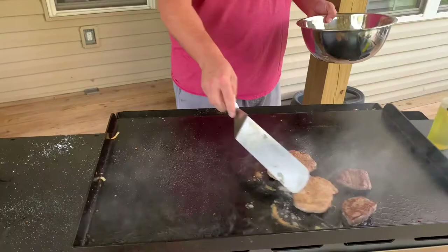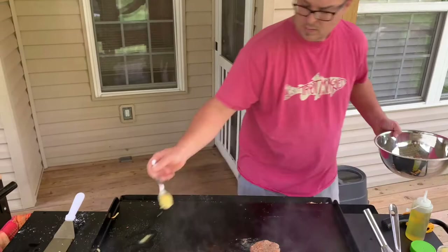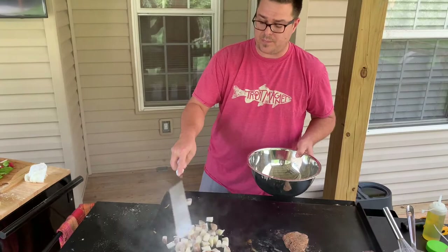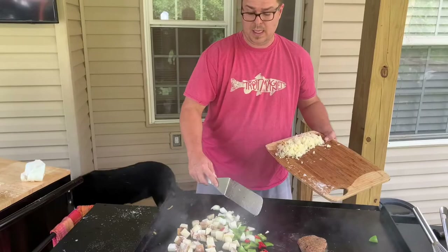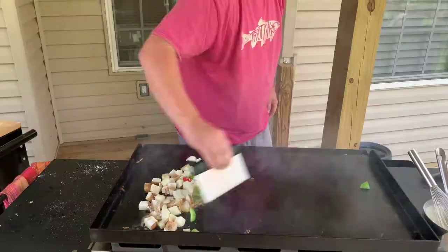We're going to let the potatoes get on the surface first before we add our vegetables - that's going to help get that crust and that's what we're looking for. A little salt and pepper on there and you're good to go. Let those potatoes go, don't worry about it. I'm just going to move all that fat and all that flavor right over to the potatoes.